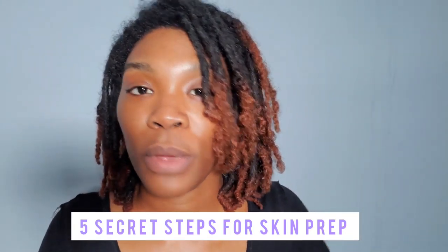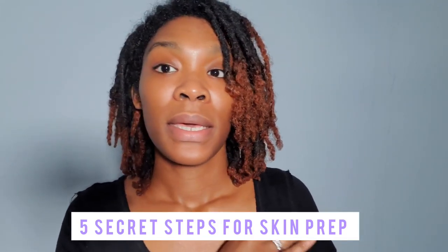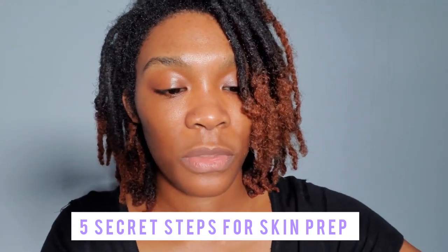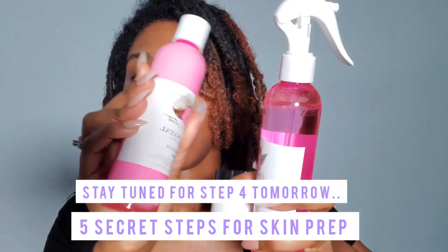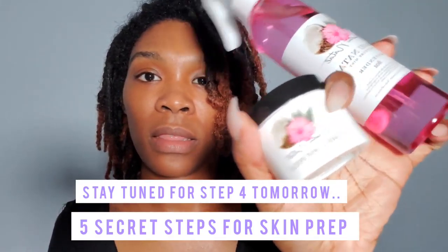It's super buttery. It can go on the face, it can go on the body, et cetera. Right now I have on these three products: the cleanser, the mist, and the Chez Souffle.